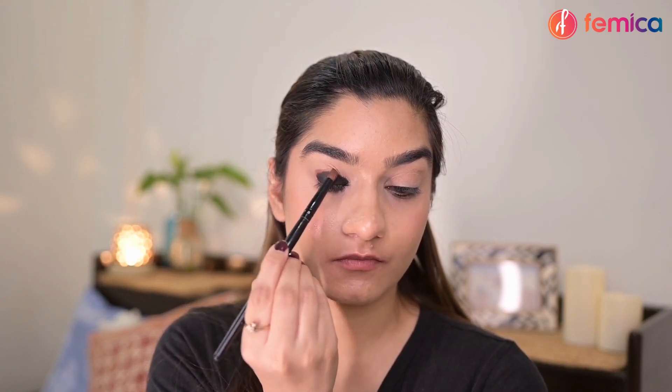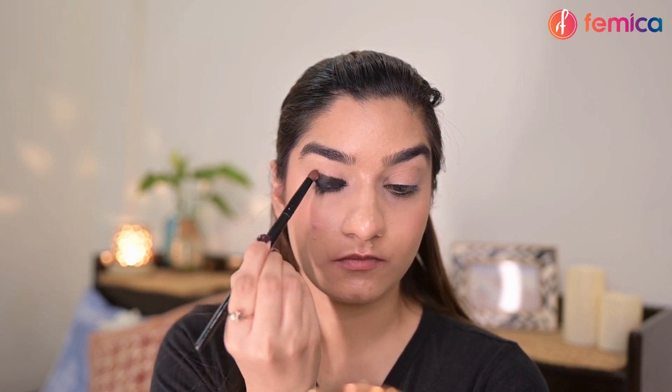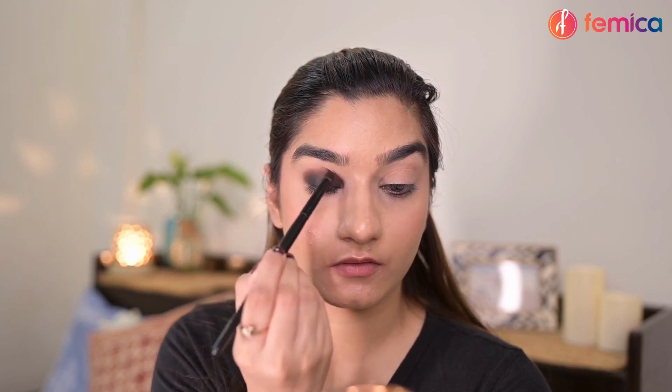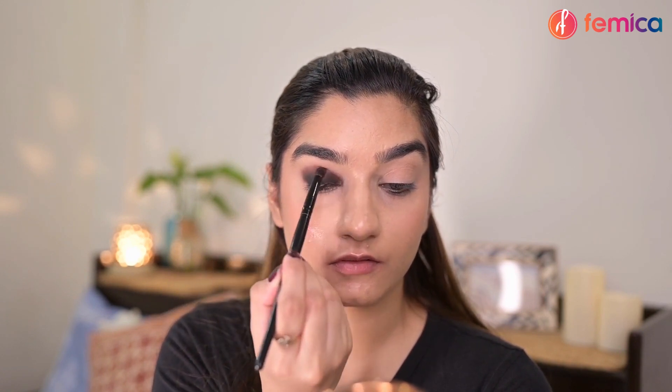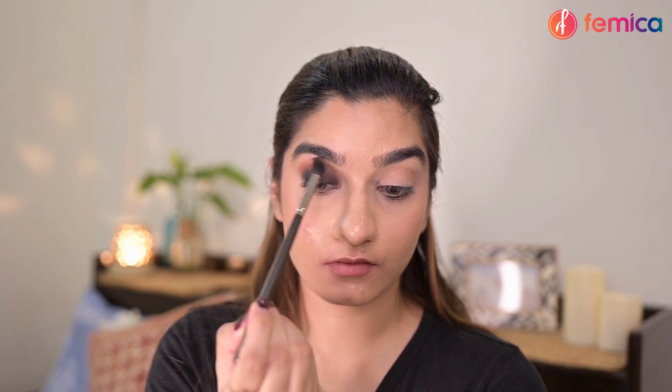Now I'm taking a brown eyeshadow on my brush and I'm just smudging the kajal, blending it very nicely. Also make sure you don't blend it above your crease. Once it is nice and blended, I'm taking a transition shade on a fluffy blending brush and blending it all over.